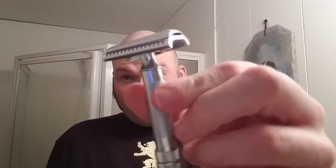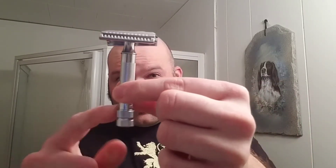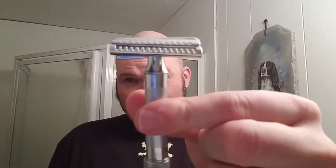I'll be shaving my head using a new razor — the Merkur 37C. It's a slant razor. I just used it yesterday on my face, but today will be the first time using it on the head. I picked this up off Amazon for $17, a great deal. The 37C is a two-piece razor — just unscrew the bottom and it comes apart.